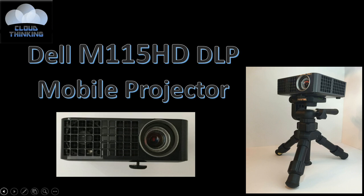It's the Dell M115HD DLP Mobile Projector. My experience with this device in the last year has been really good. I only have one major complaint, and that's the speaker. It's really not that great at all. You will need to have a separate set of speakers to plug into the back of the projector if you're not going to use it with a PC or a sound system.